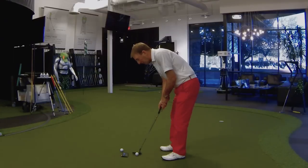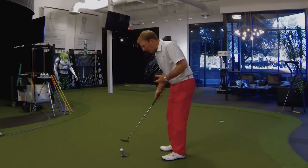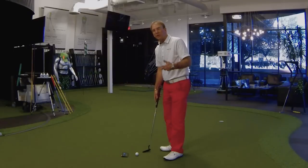But ultimately the secret here is to get the weight of the putter off the ground, and then to begin the stroke, all they do is rock their shoulders. And by doing that, they become very consistent.